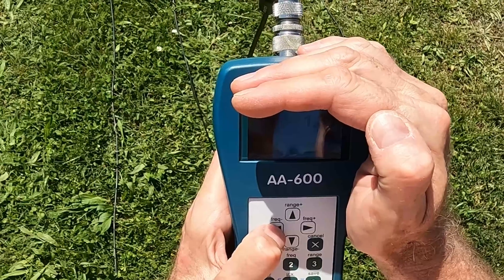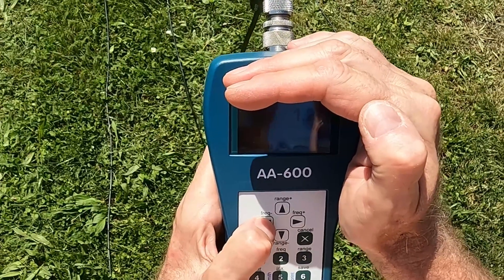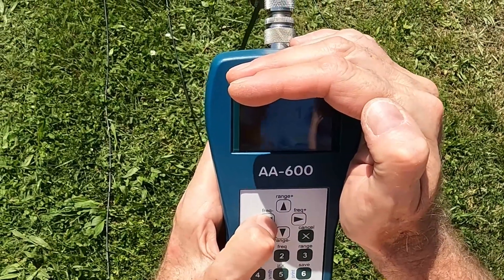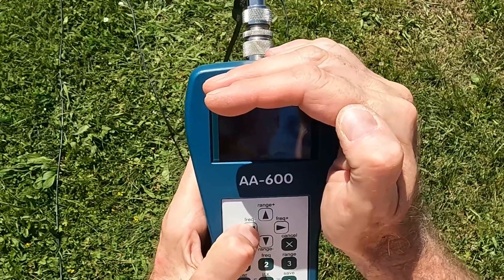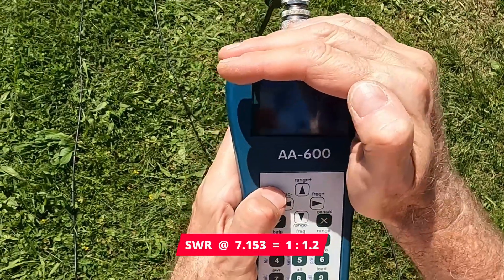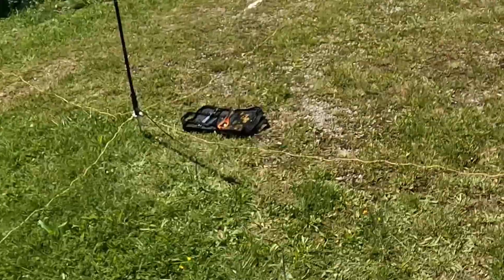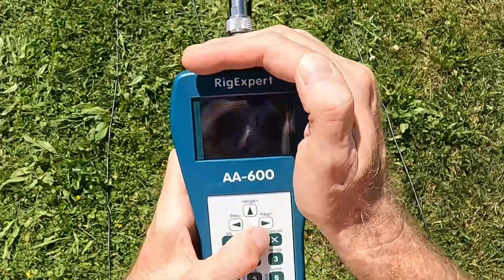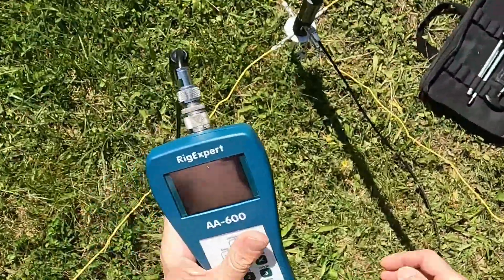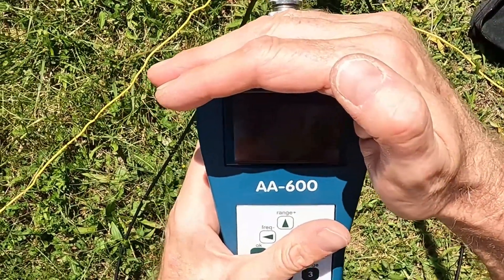Let's see what the minimum is. Going down: 1.30, 1.29, 1.28, 1.27, 1.26, 1.25, 1.24, 1.23, 1.22, 1.21 — I think that's the lowest, around 1.20 to 1.21.